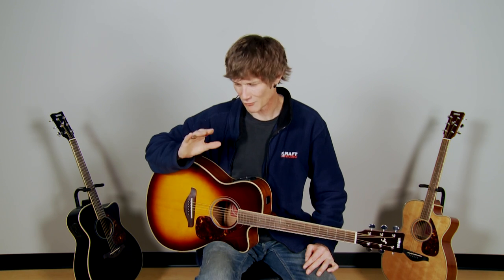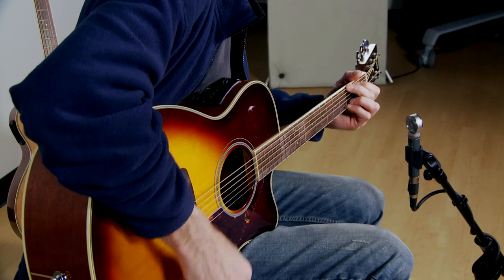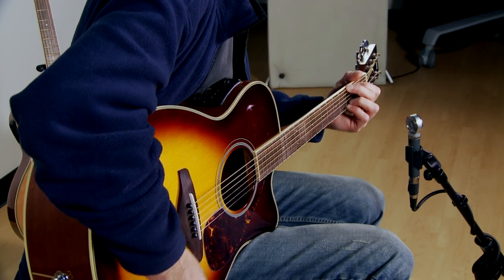So there we have it — the Yamaha FSX-720SC. Great acoustic electric guitar. Again, for additional savings, check out our bundles. I'm Jake Blake. Thank you so much for stopping by and watching.